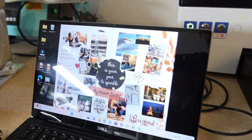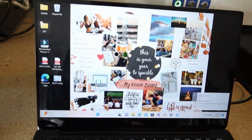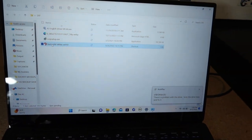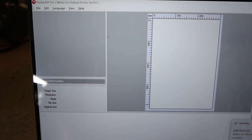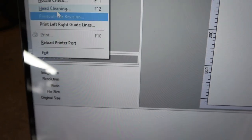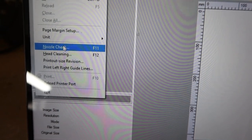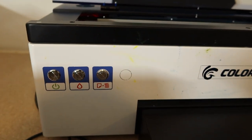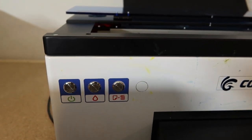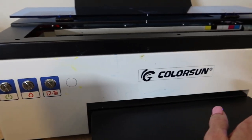If you choose to do it the other way, insert your dongle with the RIP software. Go to File, then on mine you go to Head Cleaning. You can run a printhead cleaning there and run a nozzle check to see if your nozzles are clogged. Sometimes the printer may go crazy — that can mean your waste disposal needs to be emptied, or it can just act up. The best thing to do is turn it off, let it rest for a second, and it will boot itself back up.